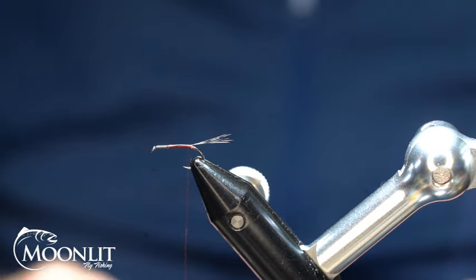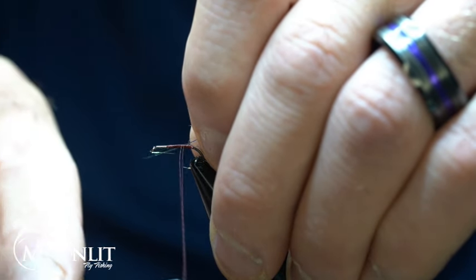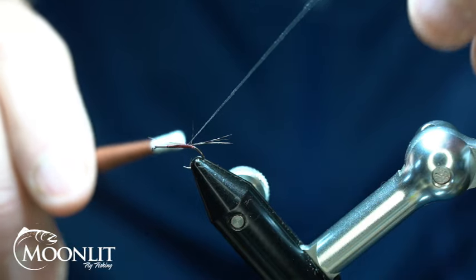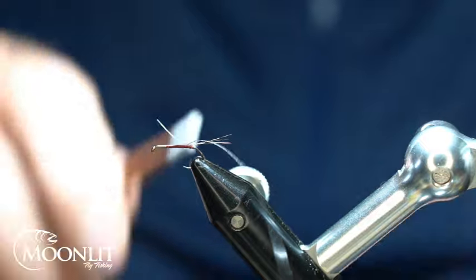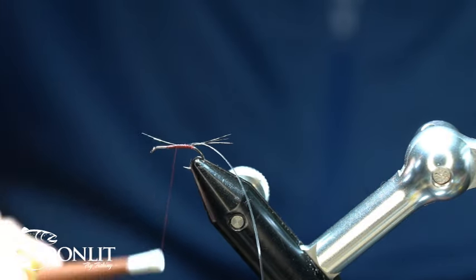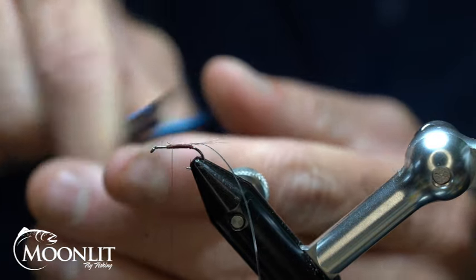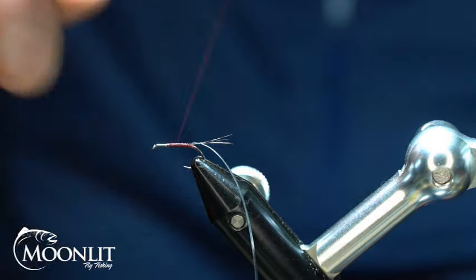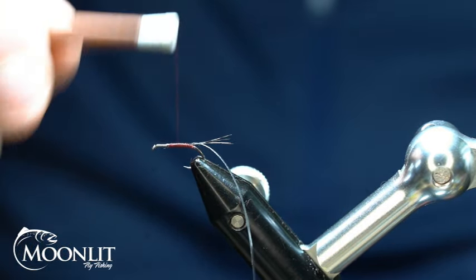For the body on this we're going to use a Semperfly Perfect Quill in a size medium, and I'm also using the clear. I'll just wrap that sticky side facing away from me. I also want the black ridge strip on that facing the back side of the hook. We'll secure that down with nice touching wraps going forward. Once I get up here I'm going to trim that piece out — the tip end — right at that starting point. We're going to create a little bit of a taper. These mayflies have slender bodies so we don't want to build up too much bulk, but I like a little bit of a taper to my bodies.